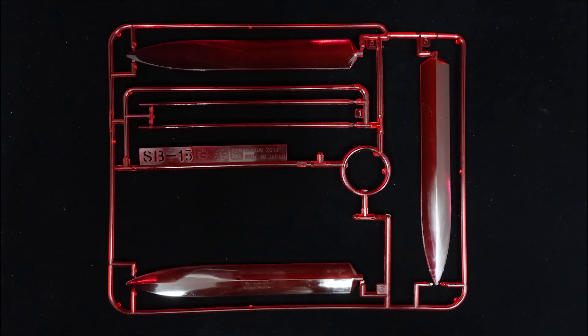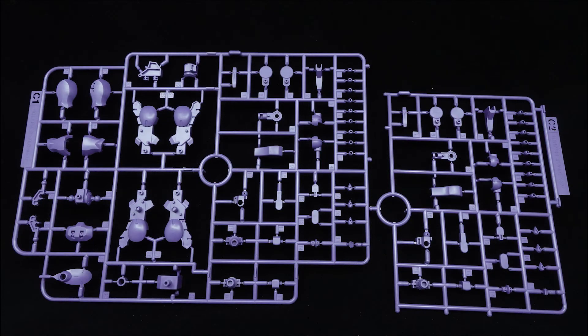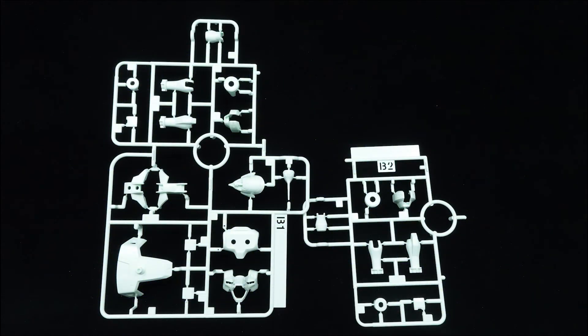Inside the box, you'll find yourself with 12 runners, a white action base and a medium sized sticker sheet. Just like the other G-Rekko kits, the general construction is very simple, while featuring high part separation to replicate the small details.